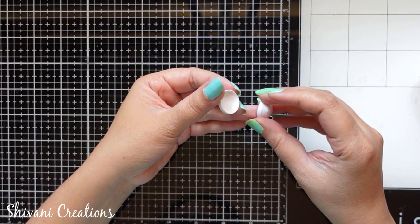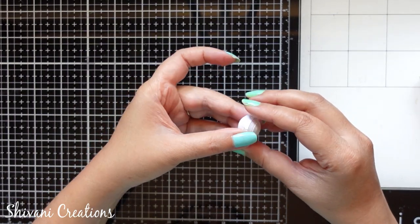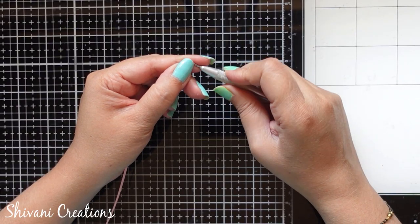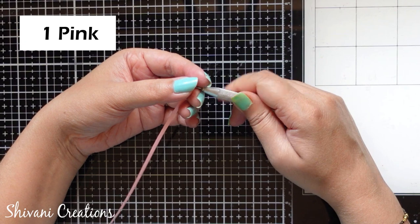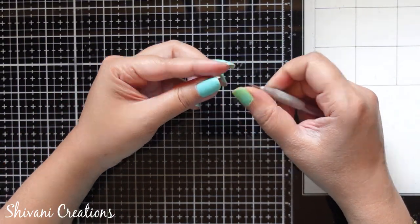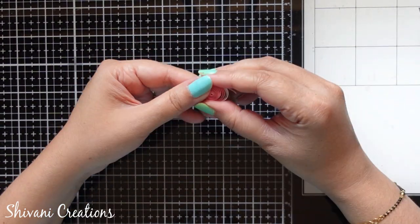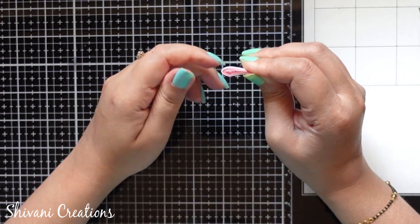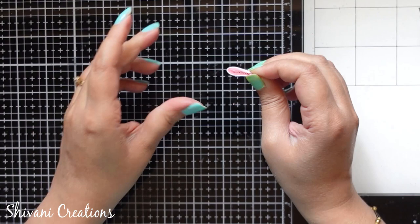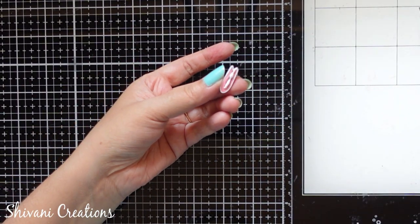Similarly I have prepared one more dome of the same size in white color. Now I am just joining both the domes with each other and the face is ready. Then to create the ears, I am taking one strip of pink color and half strip of white color and making one pointed teardrop shape.